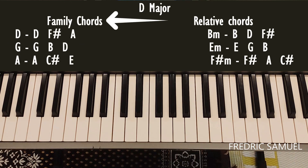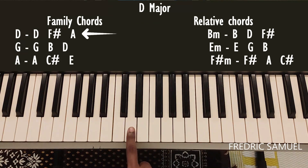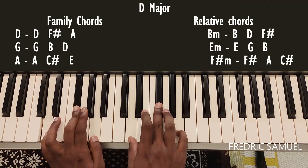The family chords of the D major scale are D, G, and A. For the D chord, the keys are D, F sharp, and A. This is the D chord.